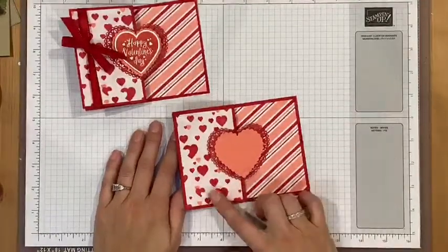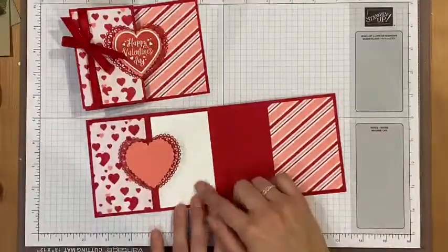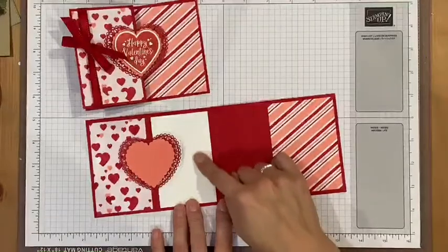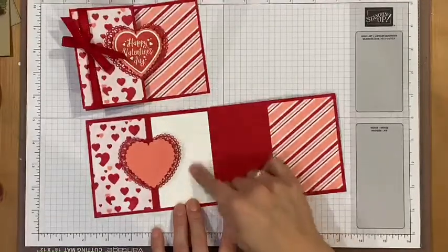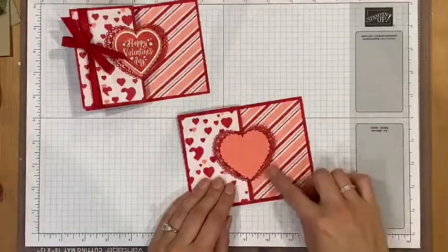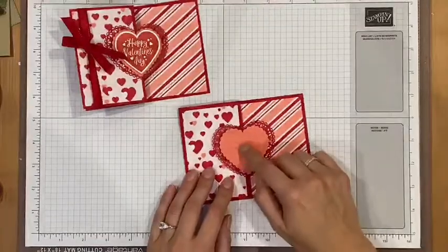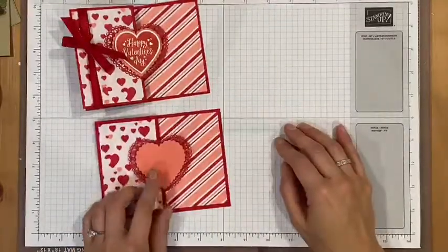Then you're going to add some of the pretty paper from the Lovely Heart designer series paper. I've added this one on here and this one on here, and then I've added a little piece of white that you could stamp a sentiment on or write a little note on.